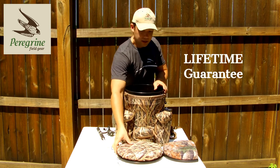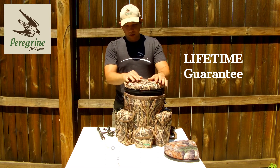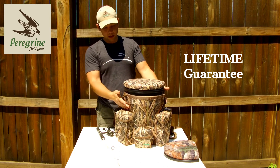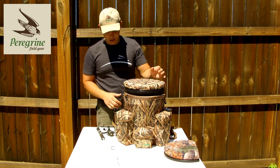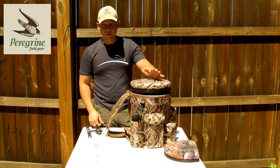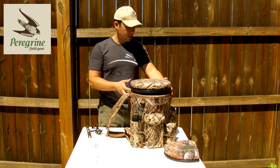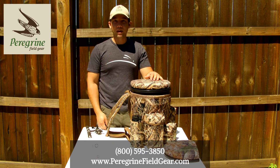Everything that Peregrine makes has a lifetime warranty. This Avenger bucket pack comes with the whole kit — bucket, the backpack, and the lid. Quick shot is separate. Retail on it is $69.99. If you have any questions, feel free to give us a call at 1-800-595-3850.